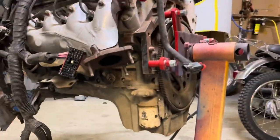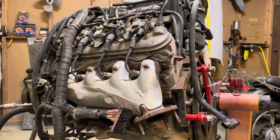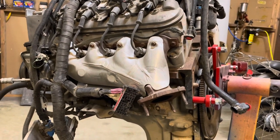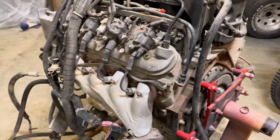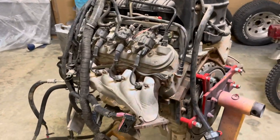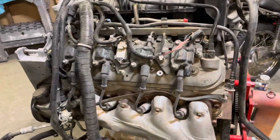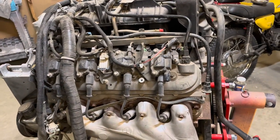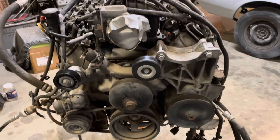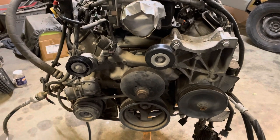Most LS motors you look at are leaking quite a bit, but this one isn't leaking anything. I'm debating on putting some gaskets in it and potentially a cam swap just to give it a little more power, but in all likelihood I'll just stab it like it is. If it's assembled and not leaking, it's kind of stupid to tear it apart. In the van you've got pretty fair access — most of the engine will be sitting in the interior. Getting to the accessories on the front is really not that difficult on these LS motors, so I could do a cam swap pretty easy with the front of the van and grill ripped off.